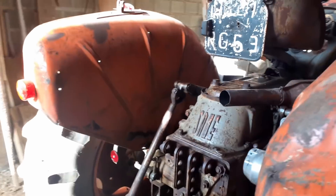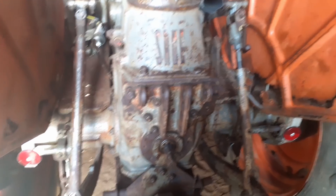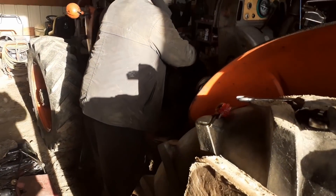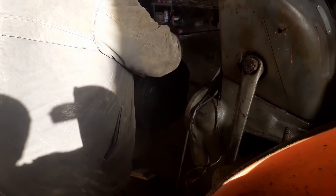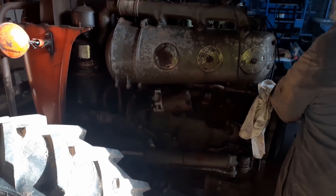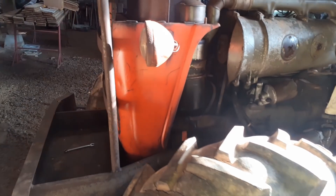Let's go round the back here. Look — built like a tank. Solid. She's broken in half at the moment, if you can see that. Lovely. And I'm here learning as well about my own tractor. So it's all good.